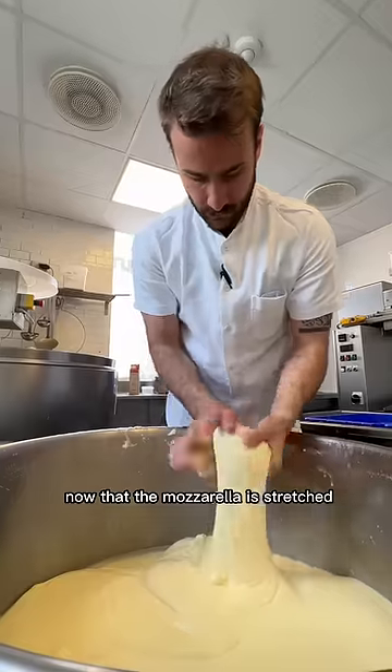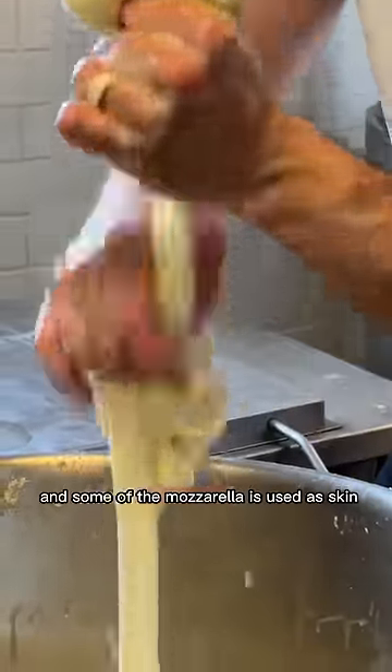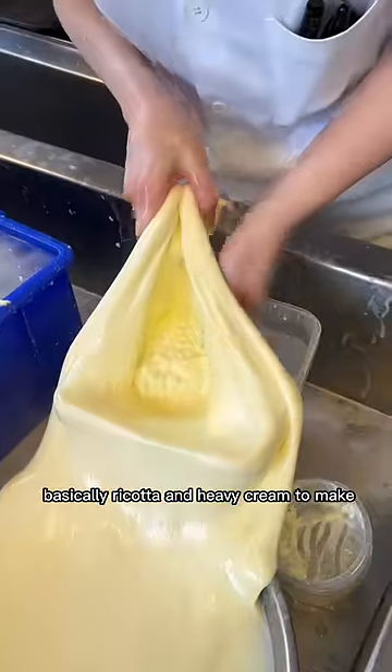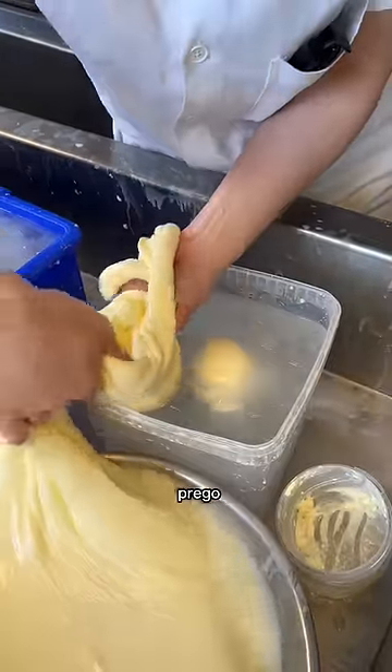Now that the mozzarella is stretched, you want to tuck it in like your mom's tummy tuck. Some of the mozzarella is used as skin to fill with stracciatella — basically ricotta and heavy cream — to make, prego, the burrata.